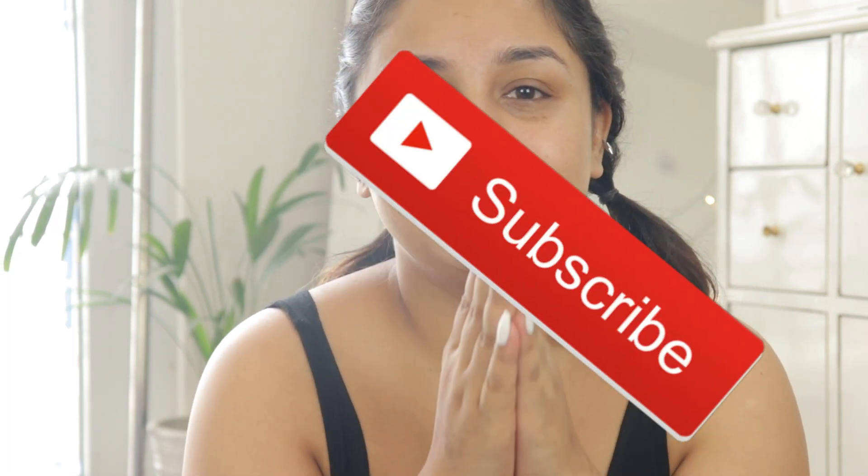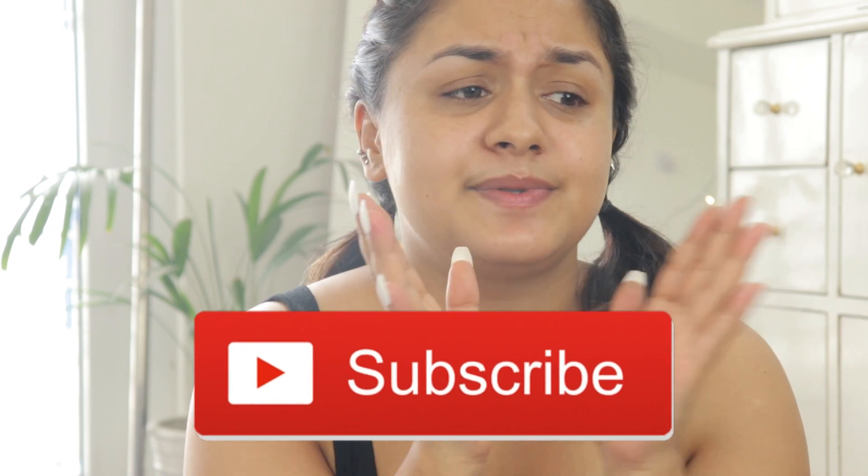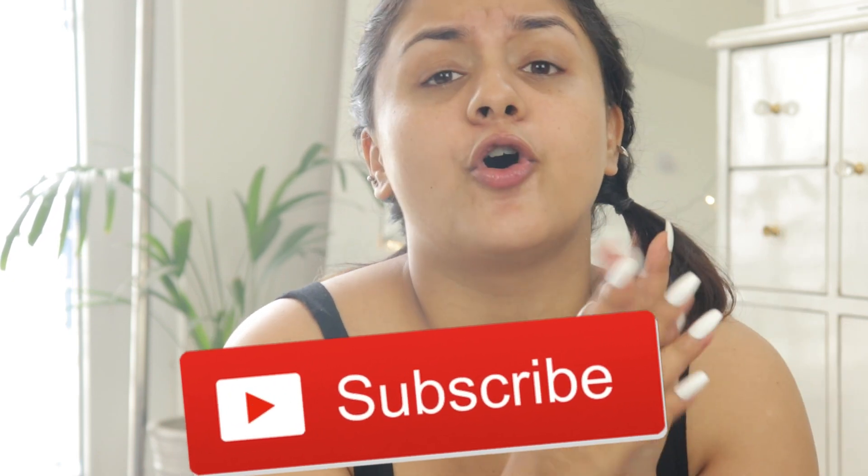I'm loving these nails! I hope you guys loved the video today. If you liked this video, please subscribe to my channel — just hit the red subscribe button and press the yellow bell icon so that you don't miss a notification when I put up a new video. And if you liked this video, please give it a like!